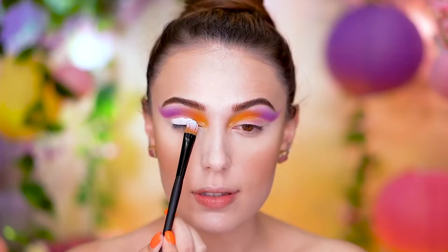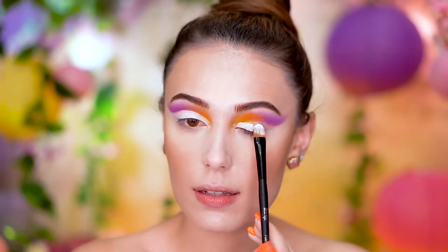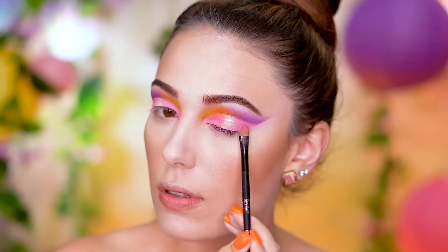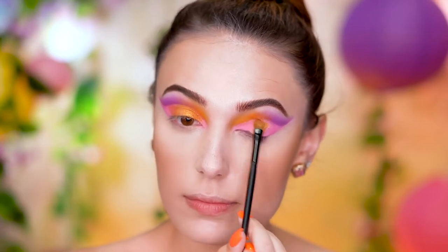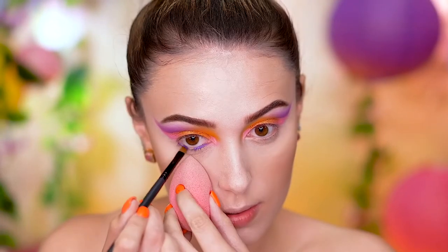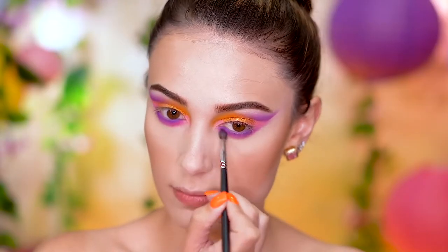I'm going in with the white eyeshadow base to cut the crease. I start by tapping it on, and then I just pat the shape into place using the round tip of the concealer brush. On the lid, I'm using a baby pink color on the inner and outer corners of the eye. I'm applying this beautiful golden foiled eyeshadow to the center of the lid, and this is going to add so much glow and it really ties all of the colors together. On the waterline, I'm using a purple eyeliner, and I'm going to smudge that out with a purple eyeshadow. I did go back in with that baby pink shadow underneath the purple, just to help everything blend a little better.